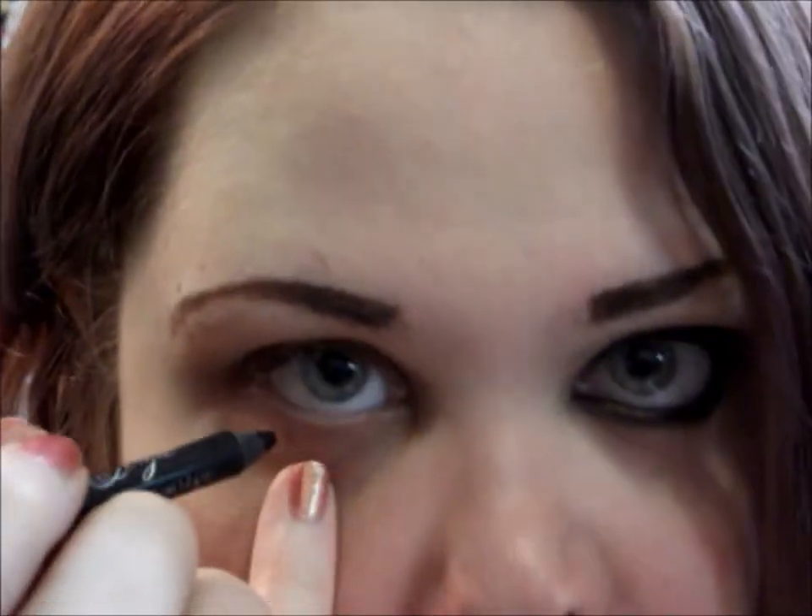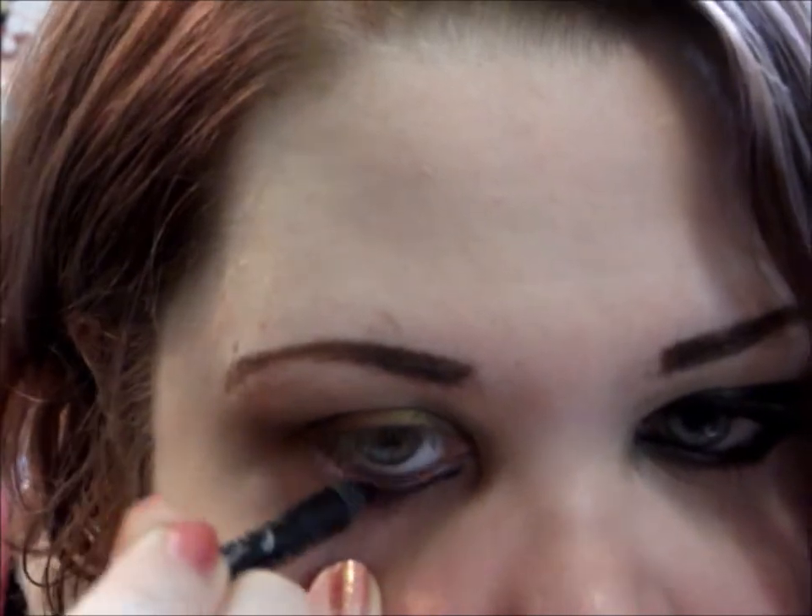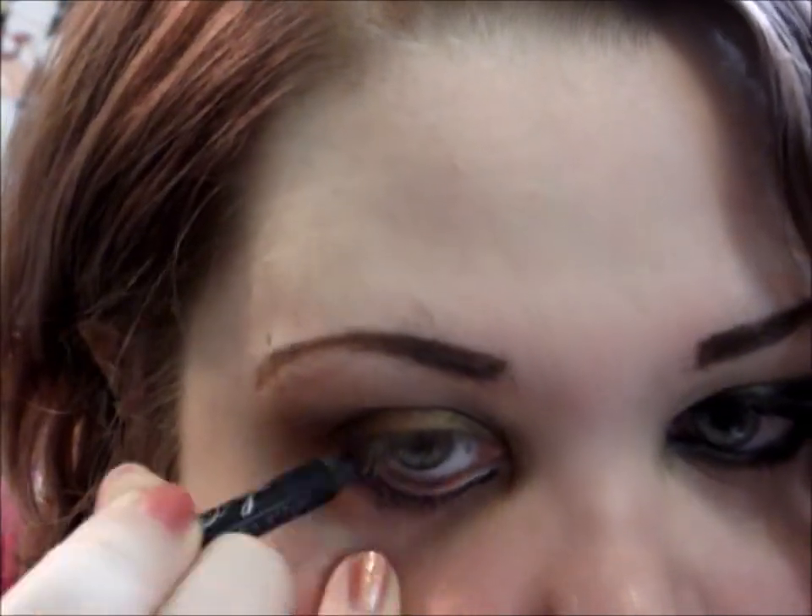Now I'm going to line the lower waterline and the lash line with a black liner. I'm using the Fergie Wet and Wild liner in Midnight Girl. I'm also going to tight line — you don't have to, but it just gives the look a little more of a smoky feel.